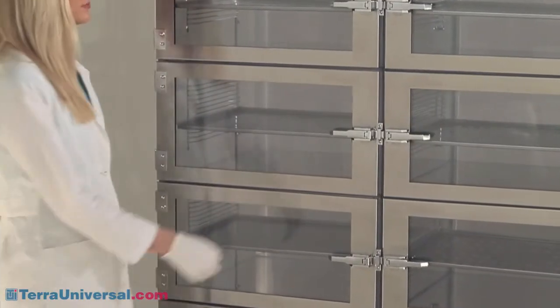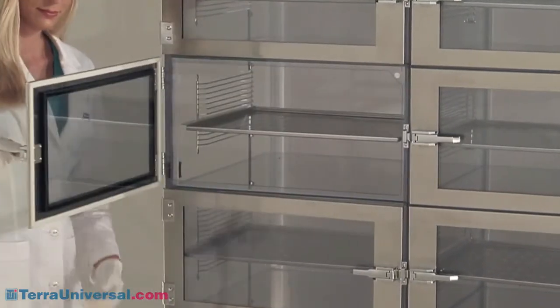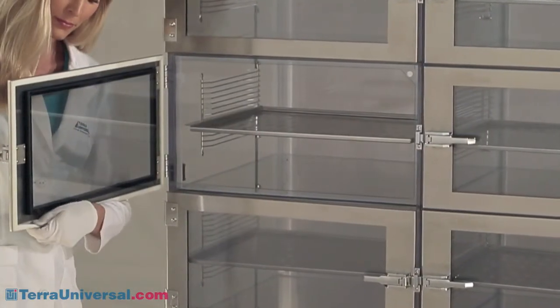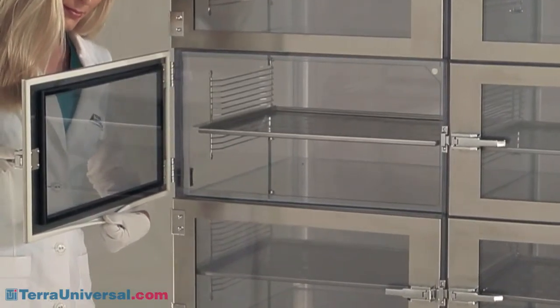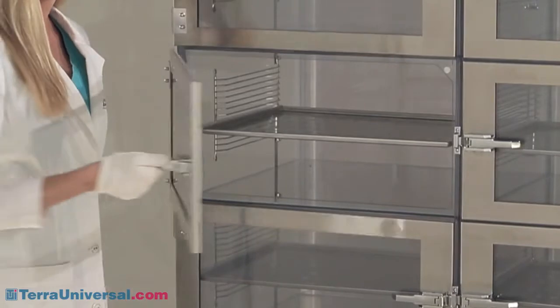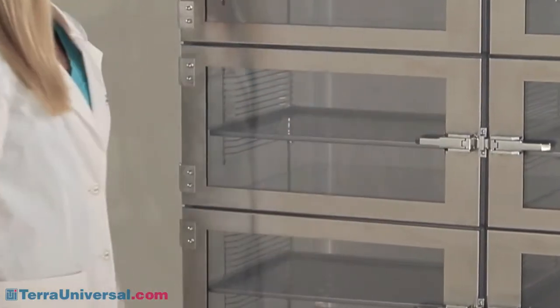Stainless steel door frames make these the strongest, most durable doors on the market. The one-piece gasketing is mechanically attached to the door frame to eliminate adhesives and outgassing problems. They will not creep or deform, and their hollow-formed construction seals better and longer than weather-stripping-style gaskets.